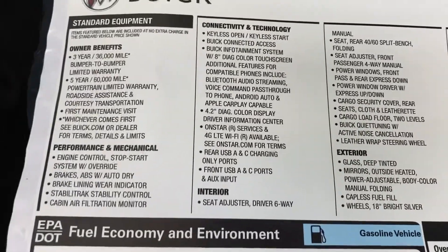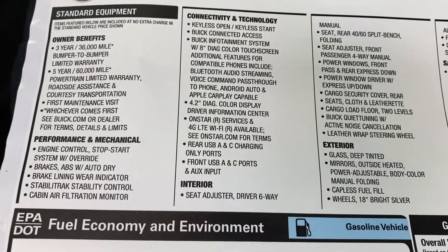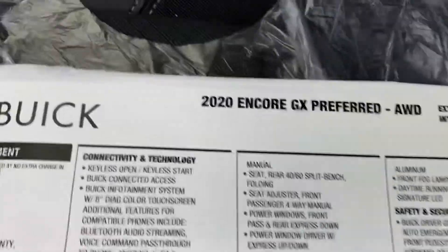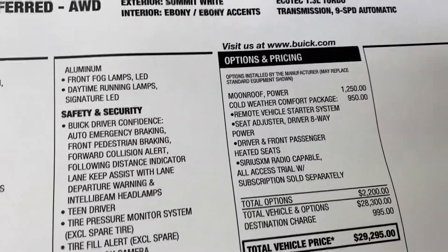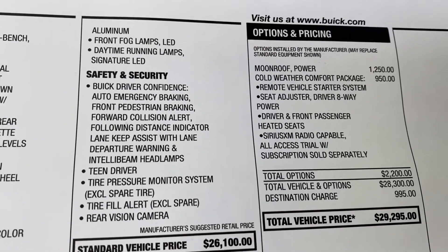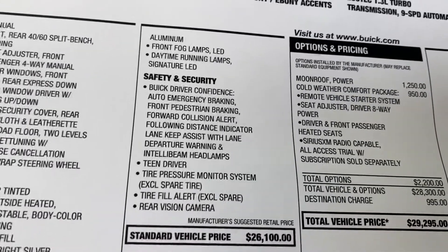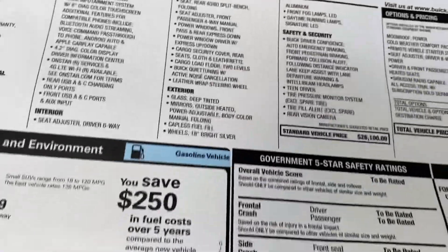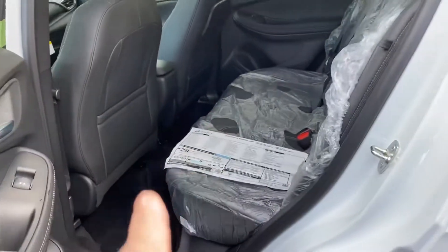A lot of standard equipment as you can see — even power express up-and-down windows. This one has a cloth interior. It's called the Preferred GX All-Wheel Drive. The options on the car beyond standard features include a moonroof and the cold weather package, which gives you remote start, eight-way power seat, and heated front seats. For what you're getting, and it's only twenty-nine-two before rebates and discounts, that's a really well-priced car.